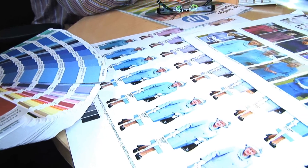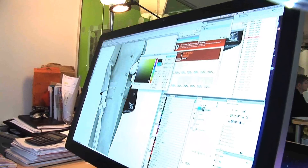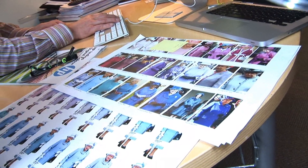I was approached here at Leo Burnett two weeks before the Diamond Jubilee with a great concept of a Pantone swatch of the Queen's 60 years in colour. The challenge for us was to actually create a swatch book which featured 60 different coloured outfits as worn by the Queen.